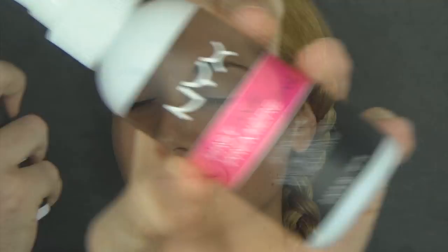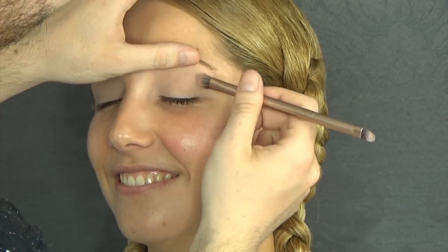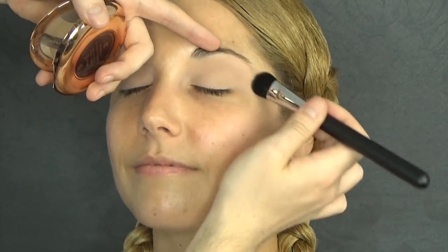I'm starting off using this primer by NYX, which is called First Base. And I'm also going to prime the eyelids using Painterly by MAC, which is going to cancel out any redness and uneven skin tone. And I'm just going to powder it so it lasts all day.